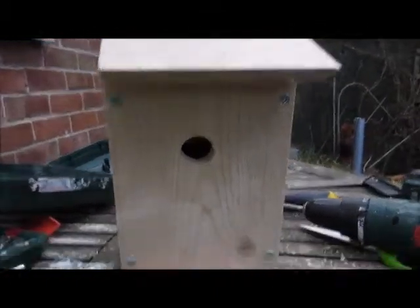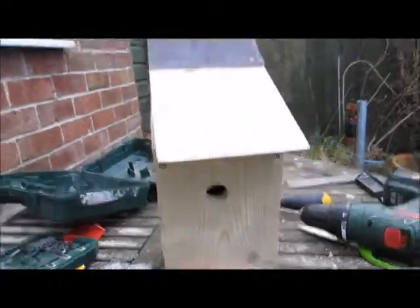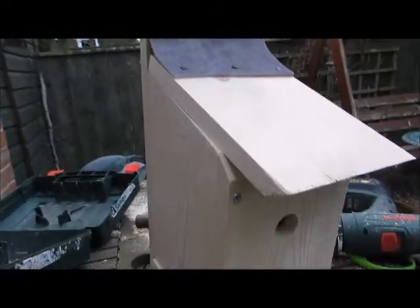So here it is in all its glory. You can see that I've added a little hole in there. I just need to find a place for it to go now.